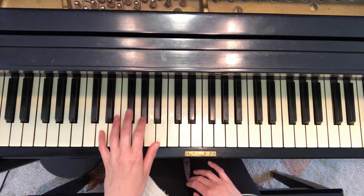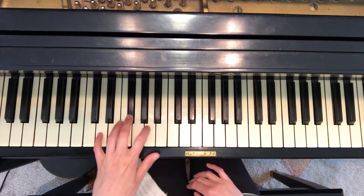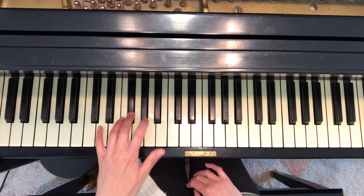And the arpeggio: five, three, two, one, two, three, five, three, two, one, two, three, five.